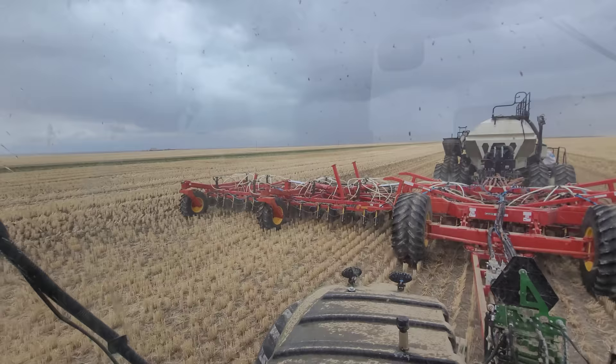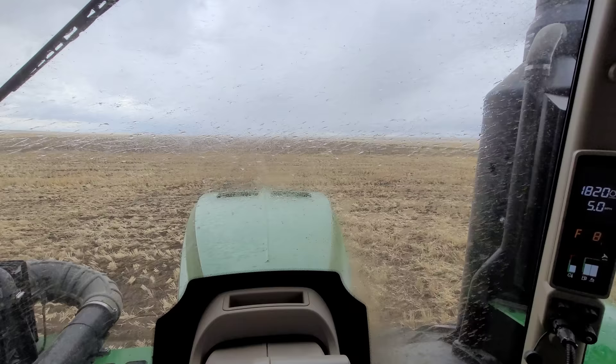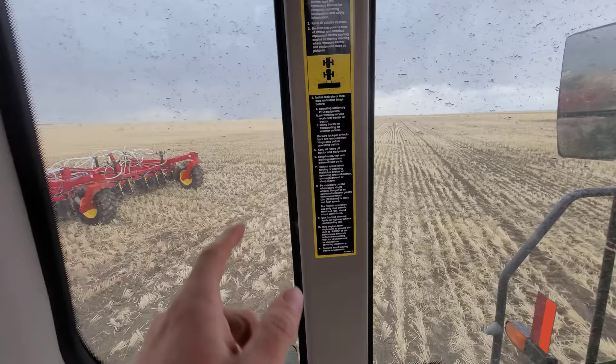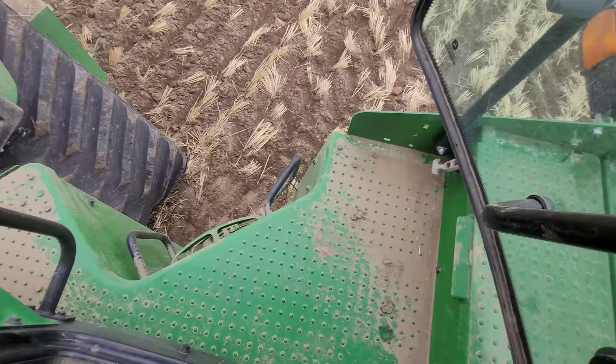We do have some inoculant outside that we should probably deal with, because it probably shouldn't get wet. So we're going to quickly stop here and put a tarp on it. Ash has got a tarp as well - she's over there either putting a tarp on or putting an extra bag in. Let's get our shoes on.